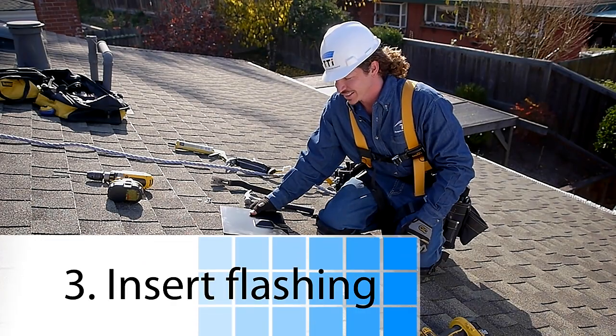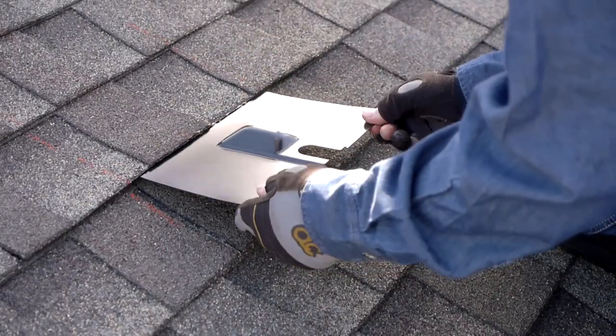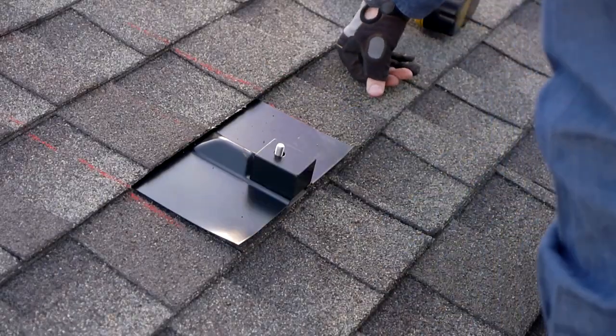The third and final step is to insert your flashing. Then put on your spacer block and you're ready to mount the rail.